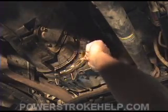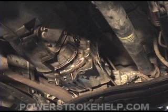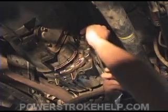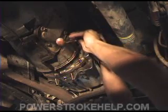Go ahead and fill it up through this plug right here until it starts to run out. Once it starts to run out, go ahead and stick the plug back in there and tighten her down. Make sure that the O-ring is intact because you don't want it leaking out of the side here. Go ahead and put the plug back in.